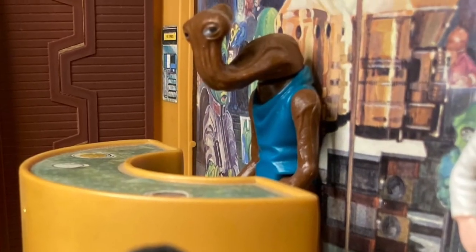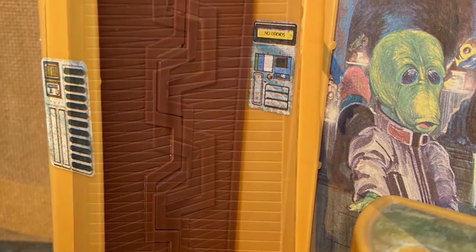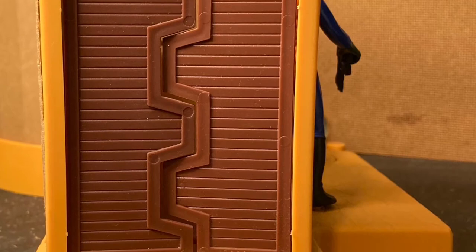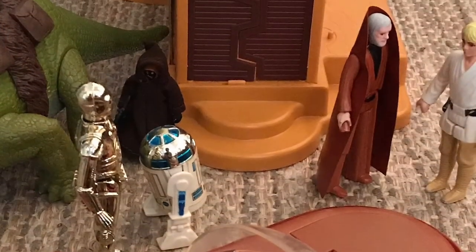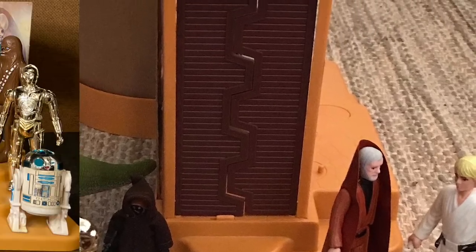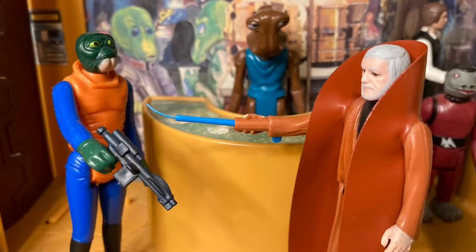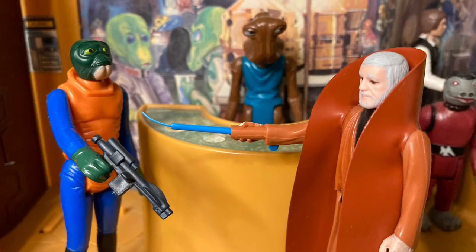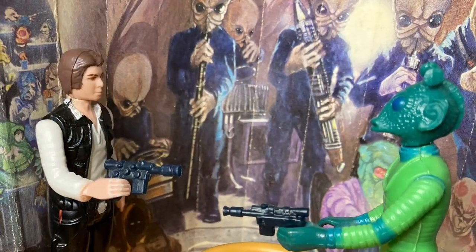To the left of the bar is a pair of swinging doors that spring open when you press the button on the base of the playset. Mine sadly doesn't work, but it does have a nice western feel — I think that's what Kenner was going for, and I think they achieved it. This playset really has it all. A huge step up from being made of all cardboard, the Creature Cantina action playset really gave kids a chance to recreate one of the most memorable scenes in an original Star Wars movie.